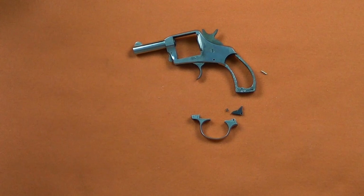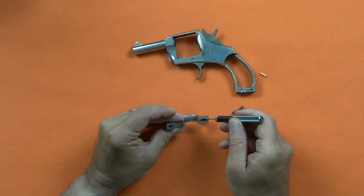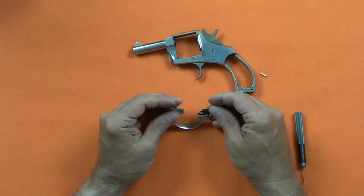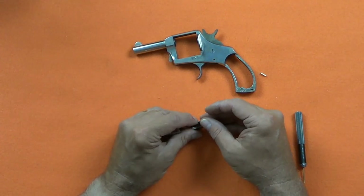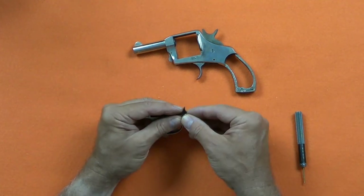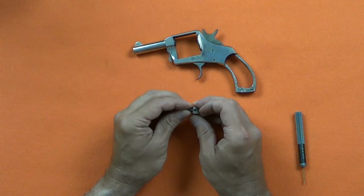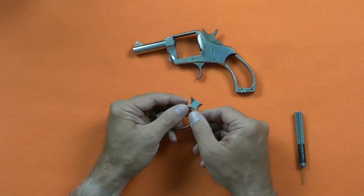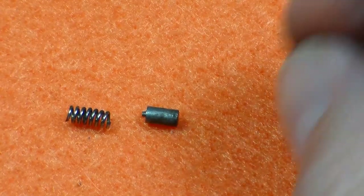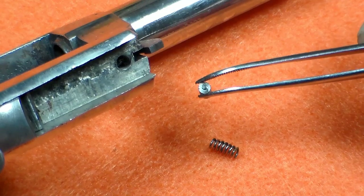In order to hold the sear and sear spring in place, I use a temporary slave pin that I custom made for this job. The slave pin holds the parts together during the installation, but will later be pushed out by the actual pin. Next, I'll insert the friction pin and spring. Notice the orientation of the friction pin — smooth end goes in first, followed by the spring.